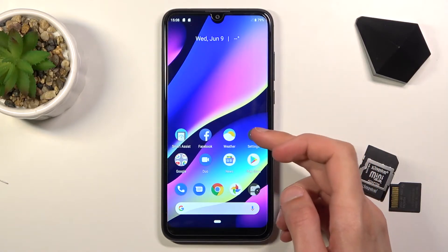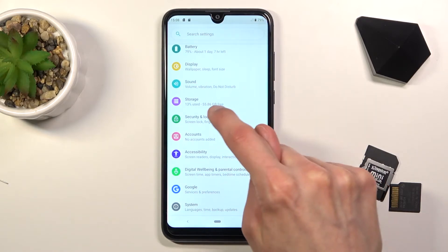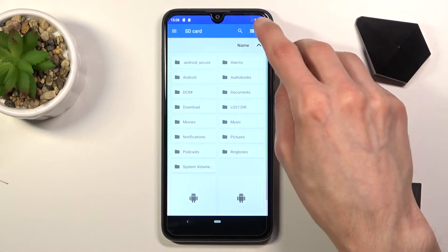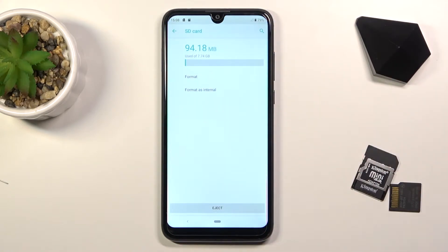To get started, you do want to open up Settings. From here, choose Storage. Select your SD card from the bottom right, and once it loads up, tap on it to go to Storage Settings where you will find the format option.